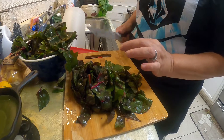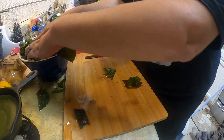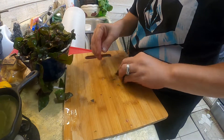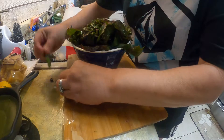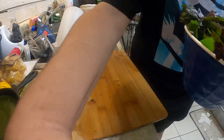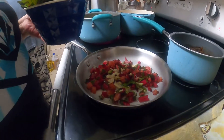After your Swiss chard cooks, then we will add our seasoning at the end. Last time I cooked it I put more garlic, but this time I'm not going to put that much — my husband said I put too much. I put four cloves of garlic last time.